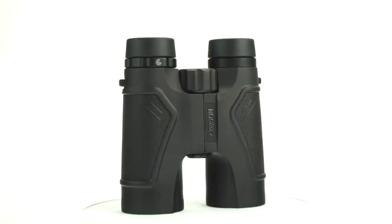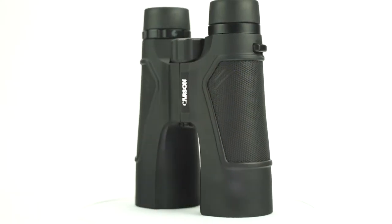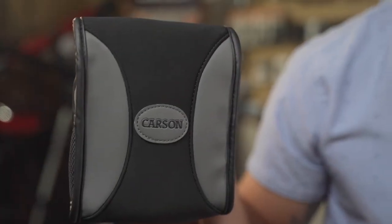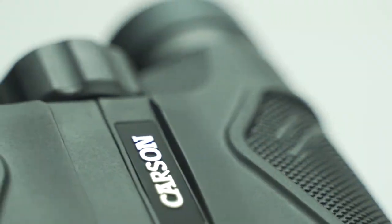The 3D ED series comes in a variety of sizes and colors. So whether you're a bird watcher, hunter, or just using these on a sightseeing trip, they're perfect for anywhere you go. They also come with lens covers and a case to keep them protected and safe. So if you're looking for a high-quality binocular with exceptional image quality, look no further than the 3D ED series. I'm Doug from Carson — thanks for watching.